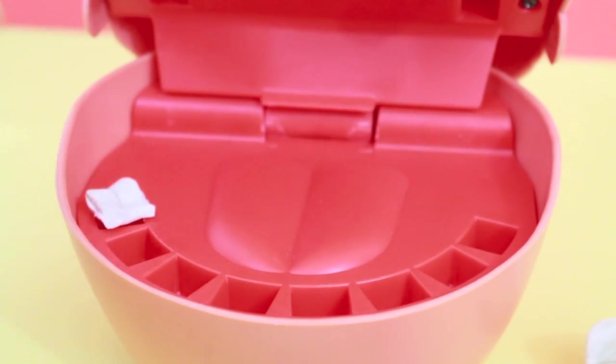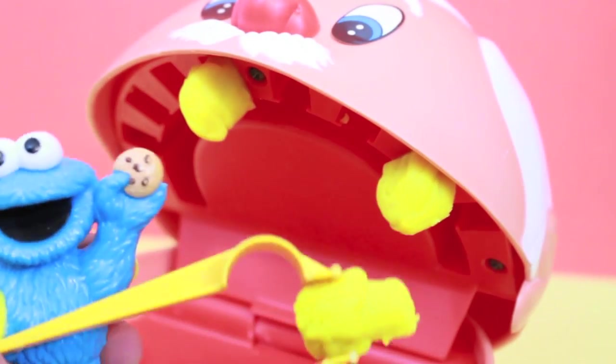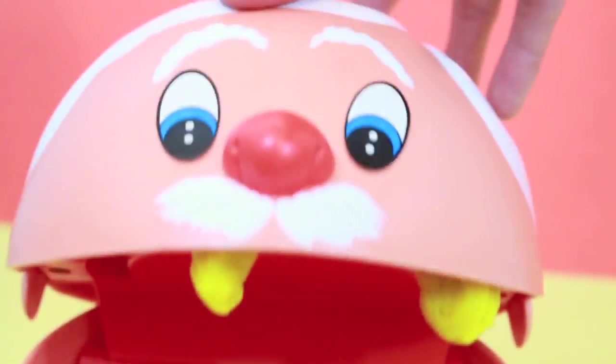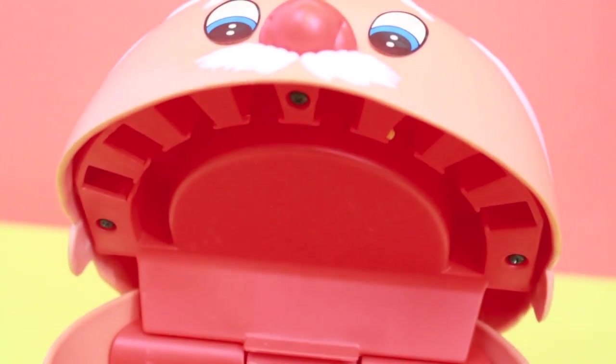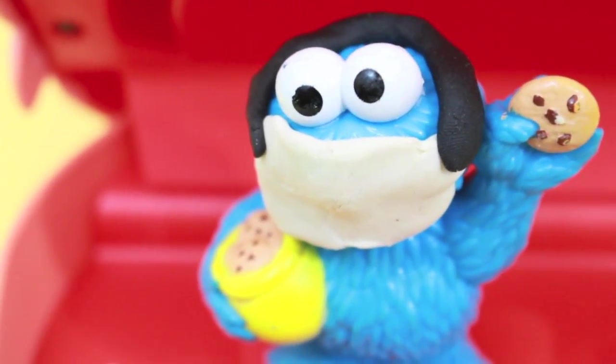Okay, only a couple more teeth to go. So do you know what, Sunny? Why are you taking all my teeth out? I thought you just put them in. Well, if Cookie Monster adds teeth and then pulls them, Cookie Monster can charge you more money.